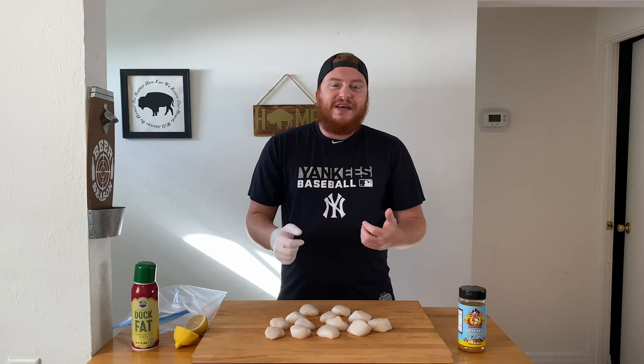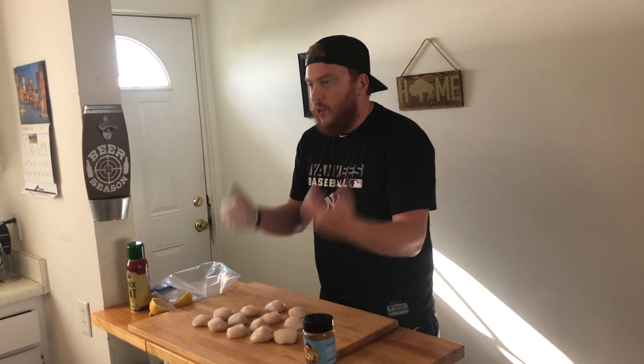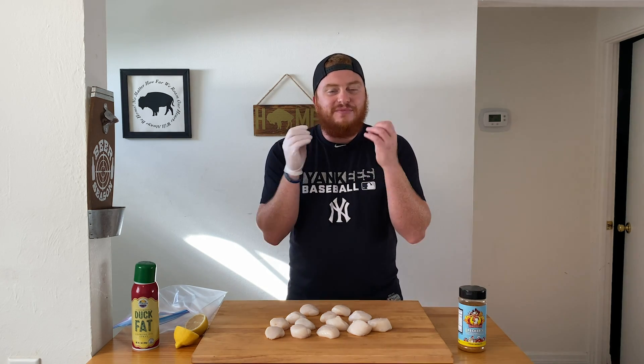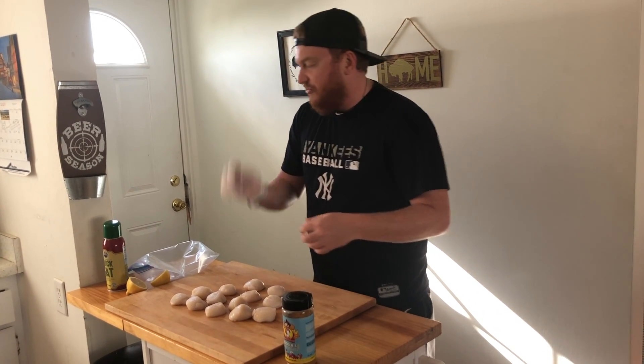I love bacon wrapped scallops — they're always good every single time. The prep for these is really easy. All you need is your choice of oil or fat, your choice of rub or seasoning, and a lemon. Three simple ingredients for some delicious scallops. You can just use olive oil for your fat, but I'm going with the trusty duck fat spray.